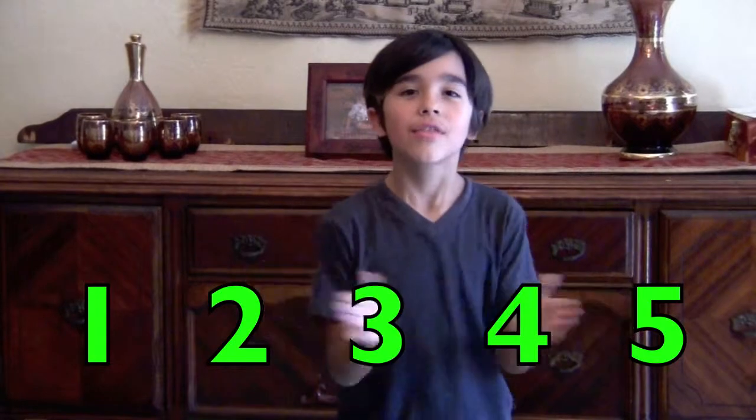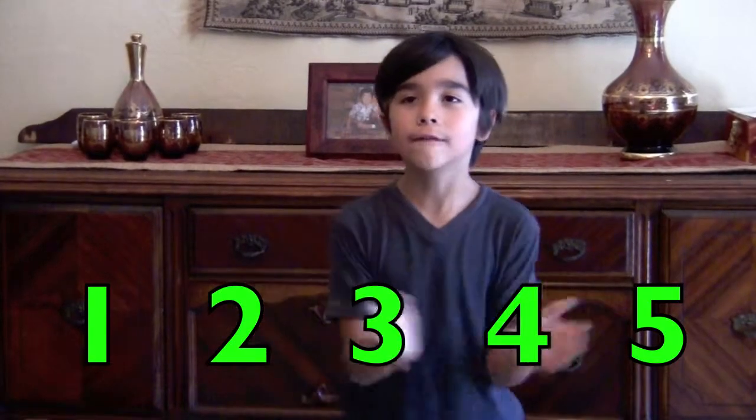Clap and jump! One, two, three, four, five.